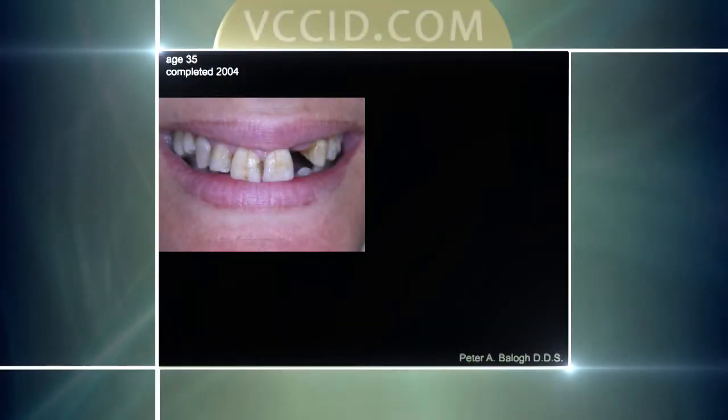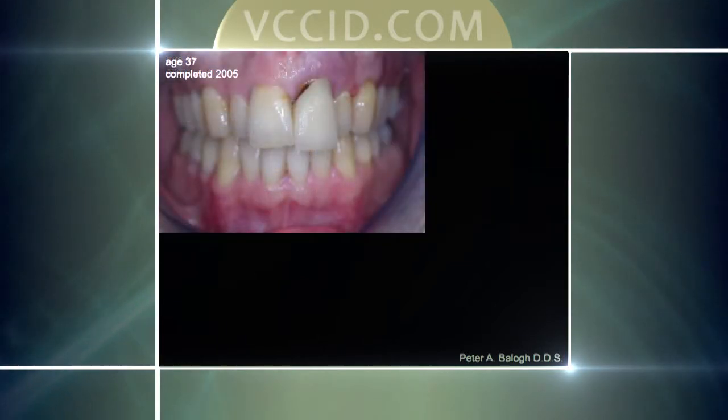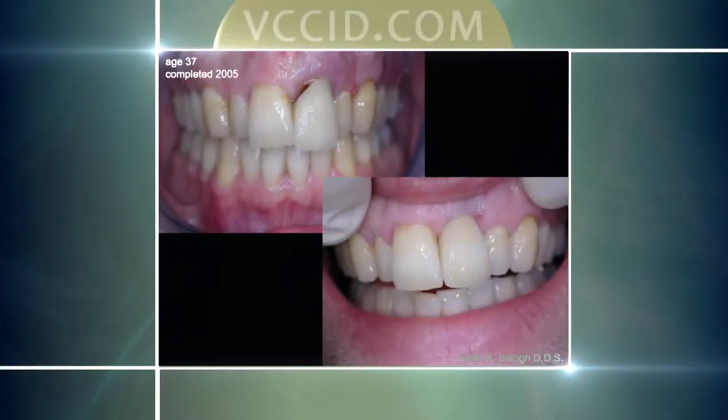That implant and crown is still in place and functioning very well. Another one showing a single tooth missing where we did not only implant work but also cosmetic work — porcelain veneers on the natural teeth. Another one: this is Jerry, who came in with a front tooth that was fractured. We checked how it had healed, took the temporary off, and made him the final tooth that you see on your screen.